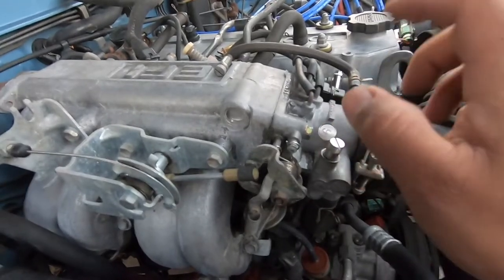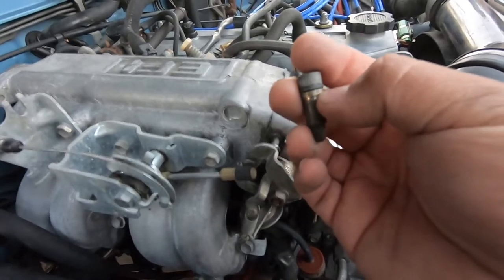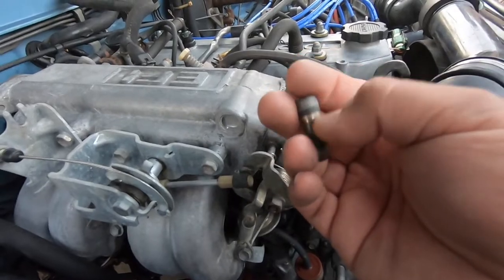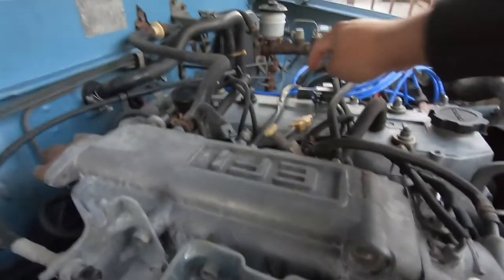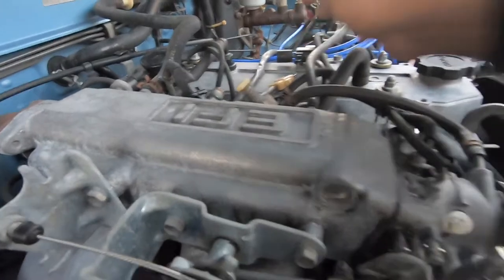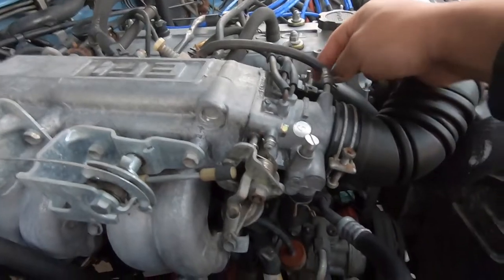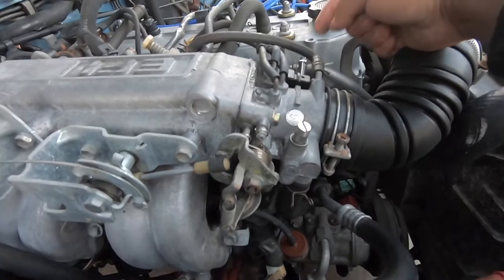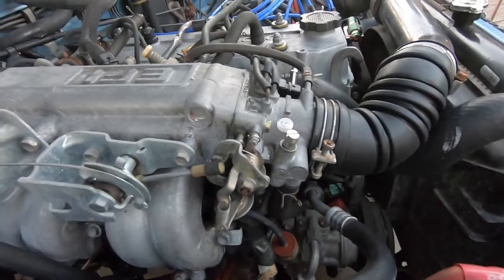Hopefully this fixes our issue. You could also just go to AutoZone and buy a kit of o-rings and replace this o-ring yourself. Also, this is hissing, so we're going to have to replace this or figure something out — it's pretty loud sometimes. A couple of weeks ago we replaced the throttle position sensor and that got us by for a while, and now this gave out.